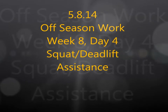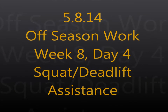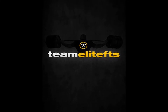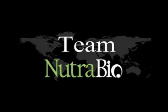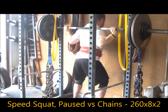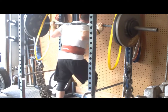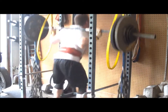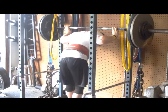Hey guys, this is Brandon Smiley from elitefts.com bringing you another training log video with commentary. This is my squat and deadlift assistance work from Thursday. Had on the program eight sets of two on speed squat with 260 bar weight, same chain setup as I've used the entire block. Still paused them in the hole, got a nice good day of training in.